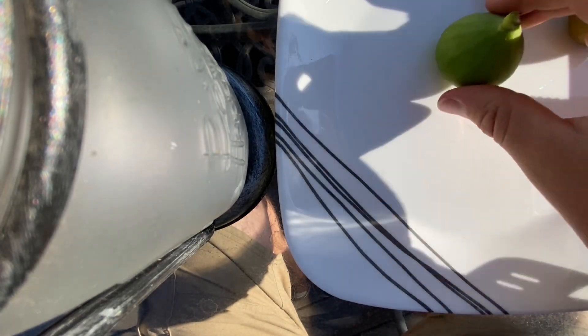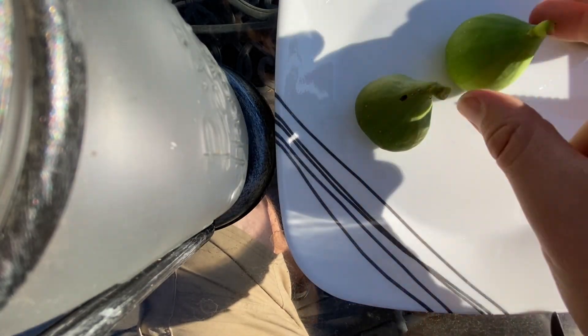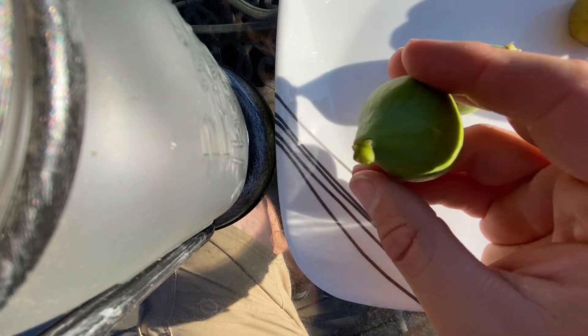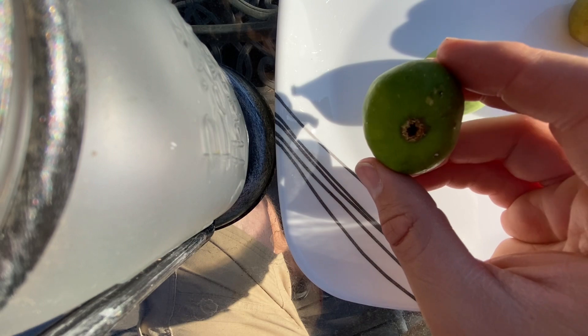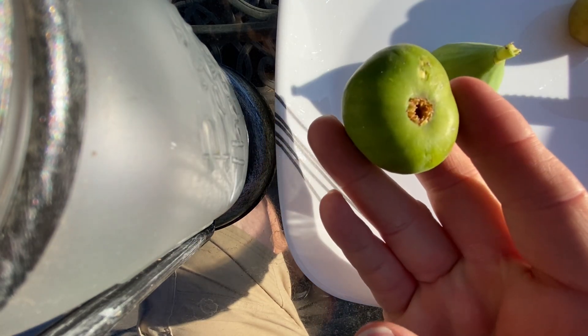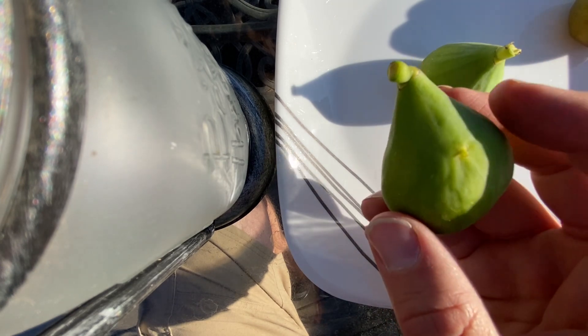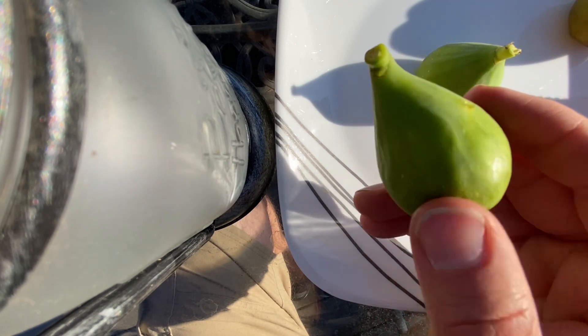Hi there, this is Eric, and I've got two figs ripe tonight that probably will be pretty good. Of particular note for us here in the Willamette Valley, this is no head start, no greenhouse, no anything.